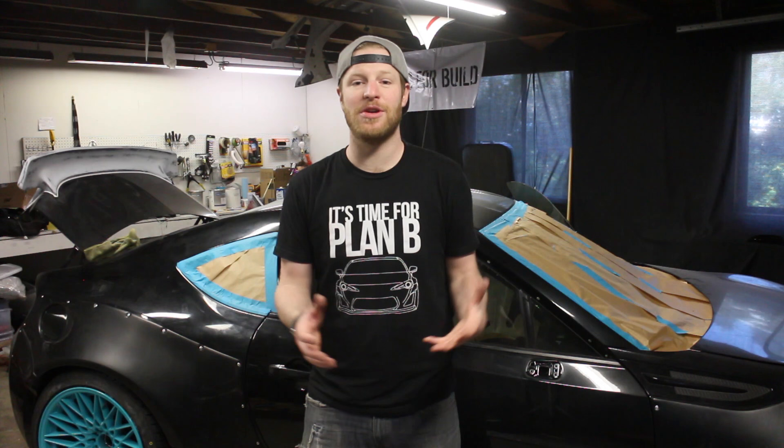Welcome to another episode of BS4Build, proudly supported by Just Selling T-shirts. In this episode, it's a tribute to the guys that inspired all of this stuff — Mighty Car Mods.